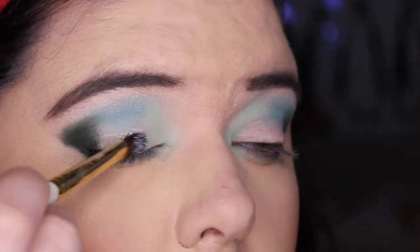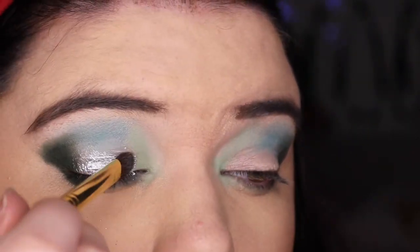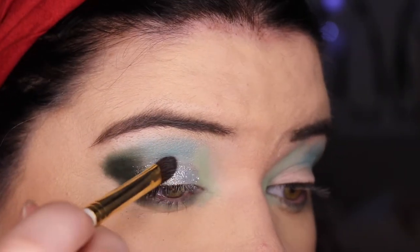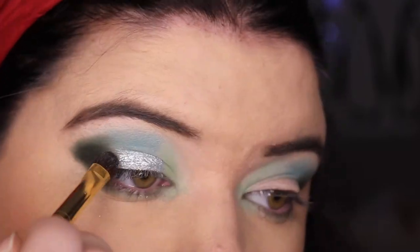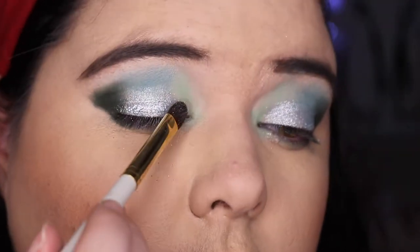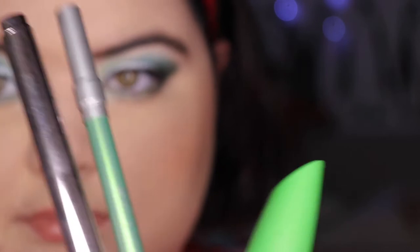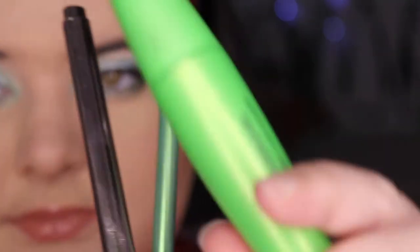Then using flourish, which is a beautiful shimmer — oh my god, look at that shimmer, it is stunning. I did not need to wet this or anything, it just goes on beautifully. I'm just trying to make it a bit neater and tidying it up.